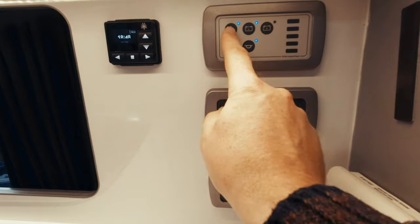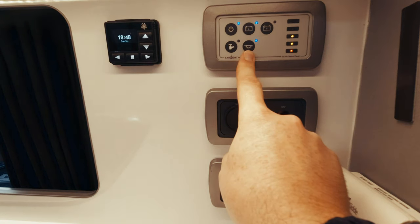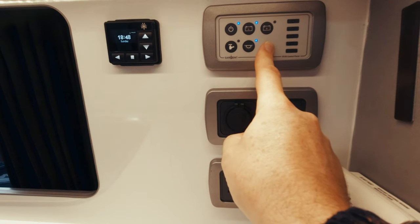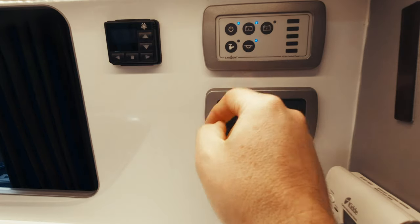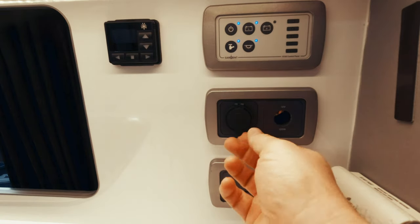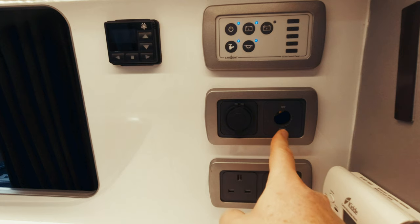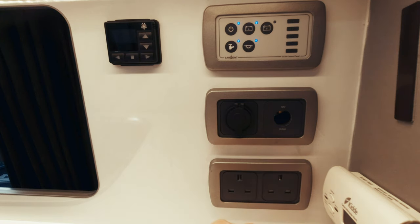Over here on the Sargent control panel, we've got the power on and off, the lights on and off, and the leisure battery and the vehicle battery. In this particular model, the vehicle battery isn't connected just in case we accidentally left it on and ran the vehicle battery dry — it's not good for the vehicle battery. And this is just a pump for the tap, so you can switch the tap on and get water pumped through it.